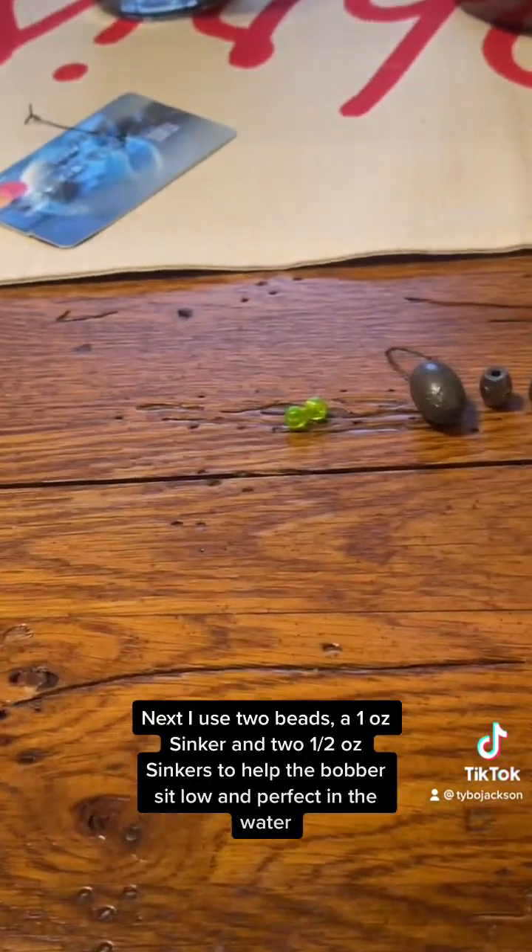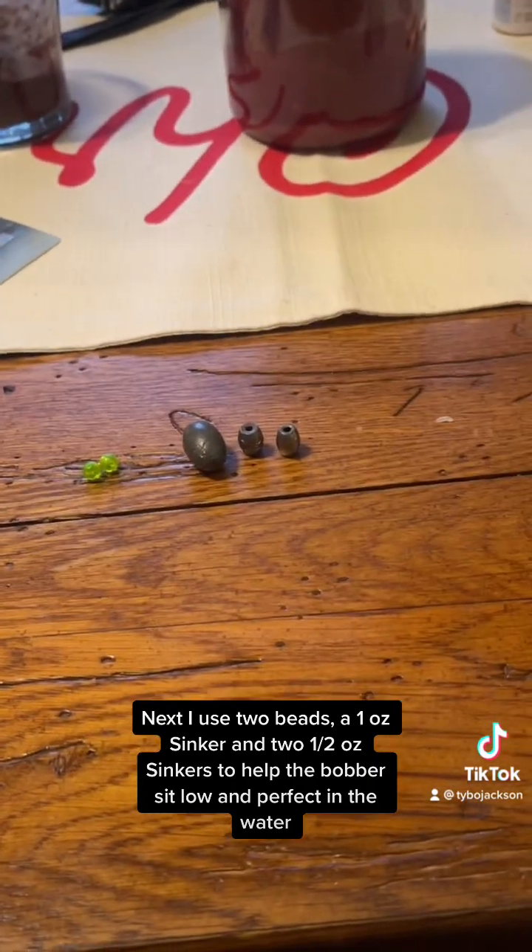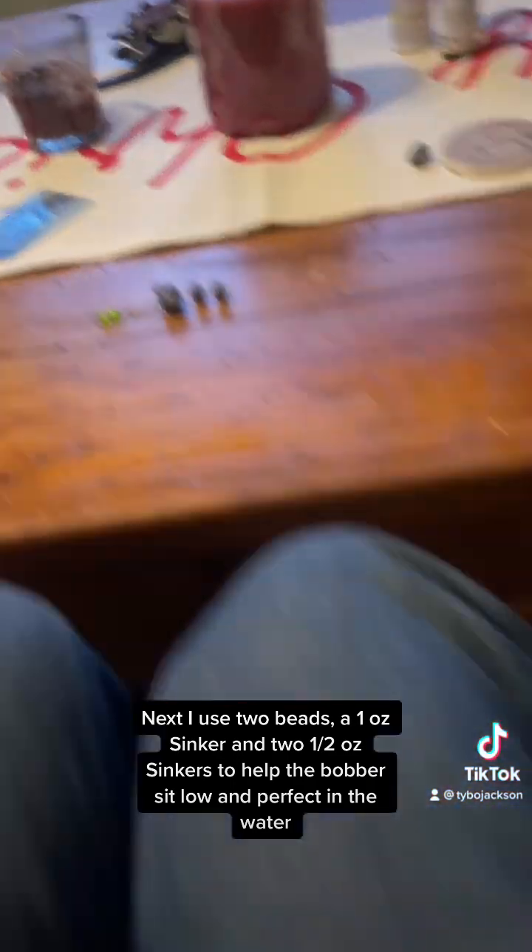Let's get the sinkers on. Next I use the beads, a one-ounce sinker, and two half-ounce sinkers to help the bobber sit low and perfect in the water.